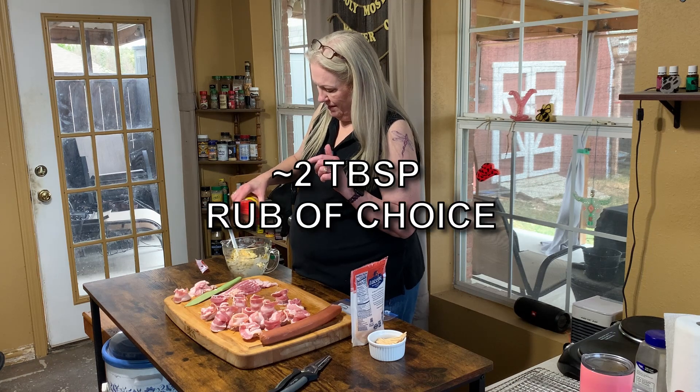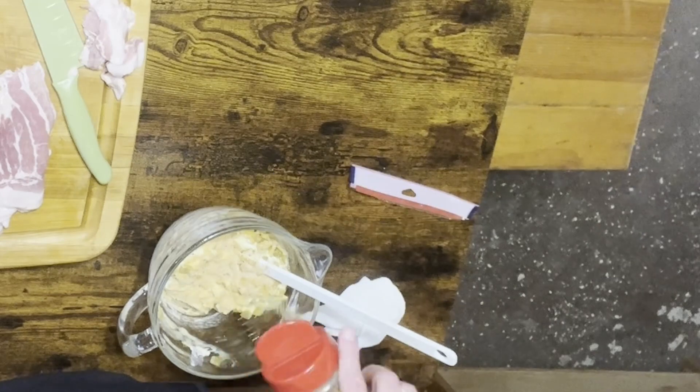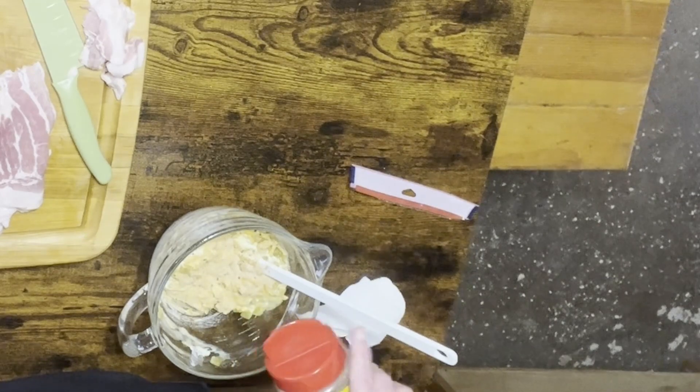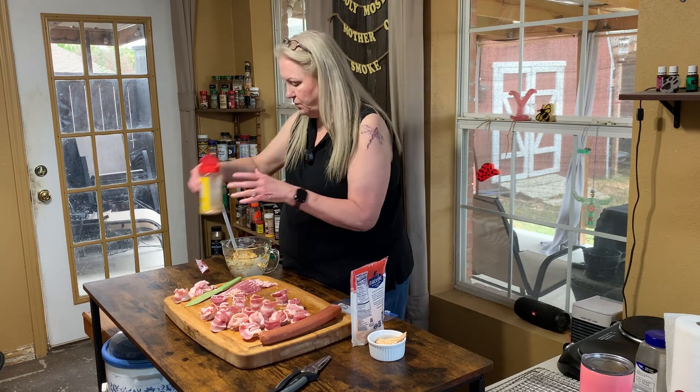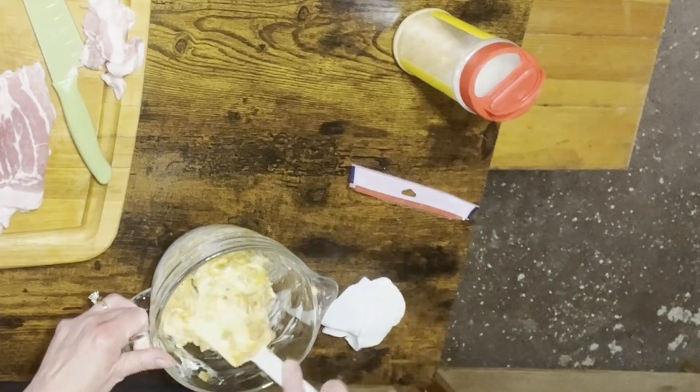How much rub? Just eyeball it — this is a preference thing. Put however much or however little, whatever rub you want to use. Honey Hog goes with pig shots. I'm gonna get this mixed in and see how I like the way it looks.